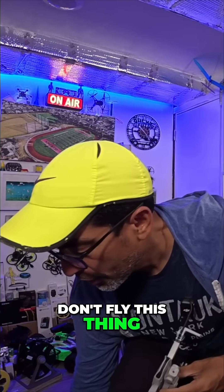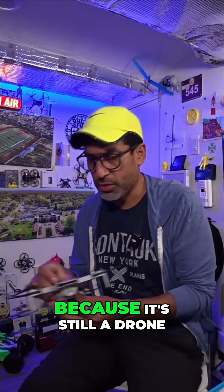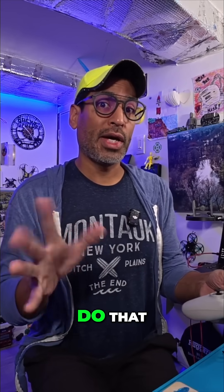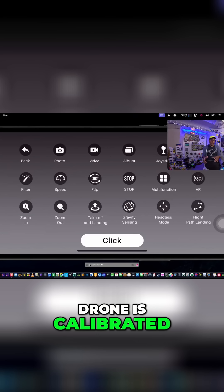Don't fly this thing until you've calibrated it, until you've done a little trust certificate — because it's still a drone. Do that and then you're golden, and now you can go up and down. Drone is calibrated.